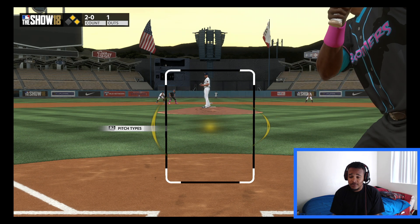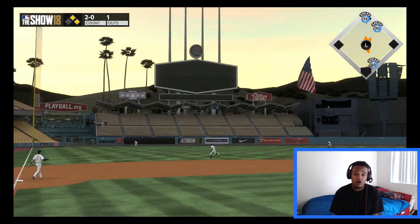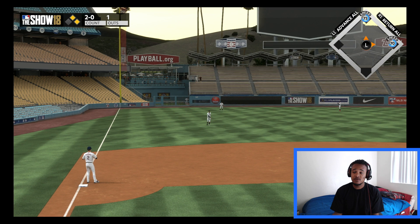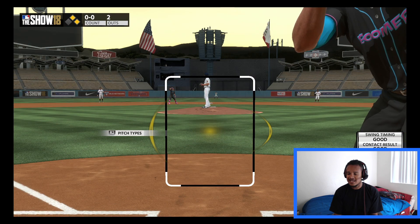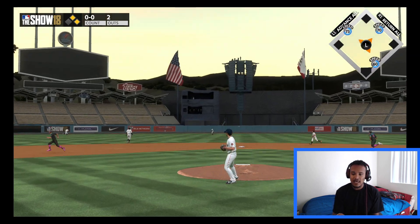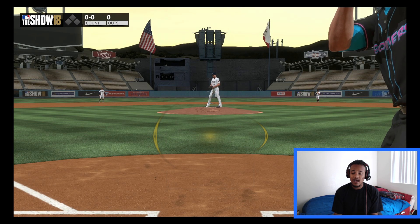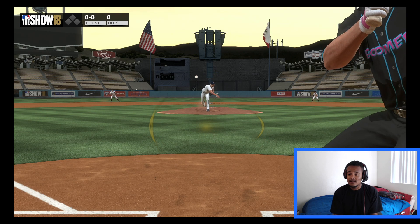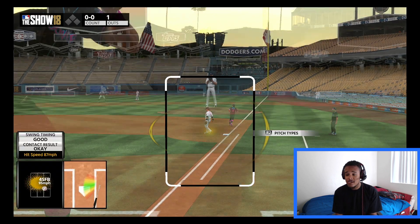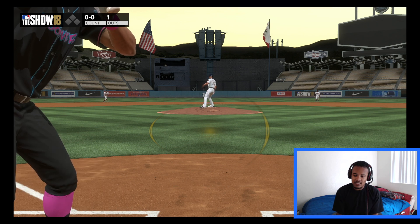My next piece of advice, and arguably a very important one: you have to approach each at-bat like you're at the plate yourself. This is real life — treat it like it's real life. Don't go up there with just the mentality to swing at everything trying to get quick runs on the board. Recognize the situation: understand how many outs there are, look around at your base paths, see how many runners you have on base. It's awareness and focus. When the pitcher is throwing, stare at his hand — righty or lefty — and focus and memorize that strike zone.